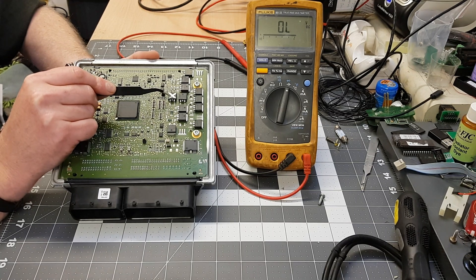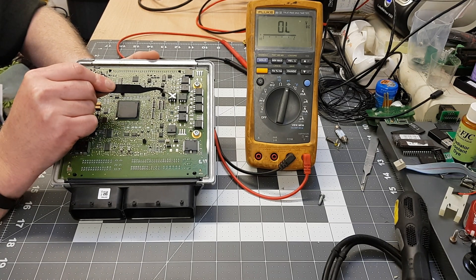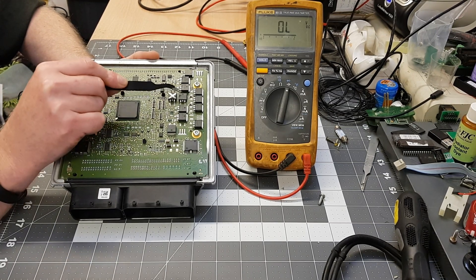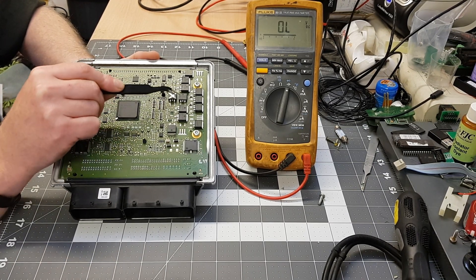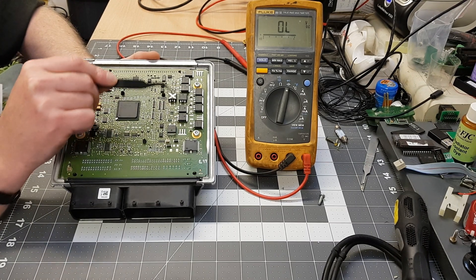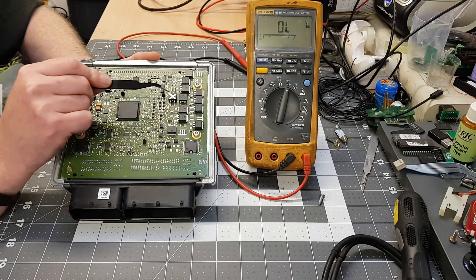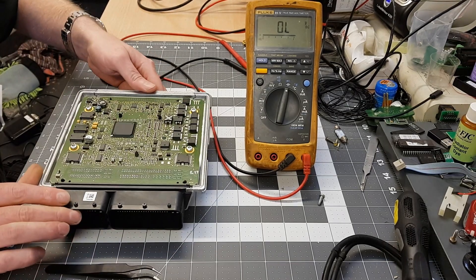The one marked with an X is a previous bad one I've soldered on there just to show you what a bad one looks like. I've tested all four of the active drivers and they're fine, no issues. So that isn't the issue with this particular ECU, but just to show you what you're looking out for.